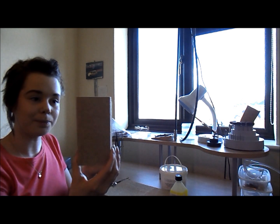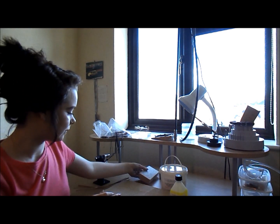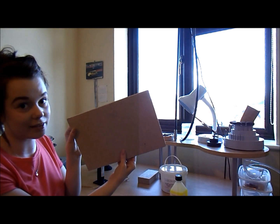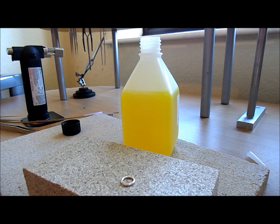You also get this soldering block, which is fireproof, and a fireproof shelf as well — it's quite big so you can put all your little bits on there. That's going to be really helpful. Right, let's do some soldering!